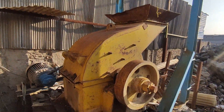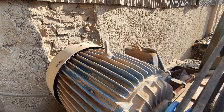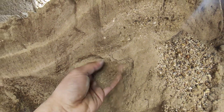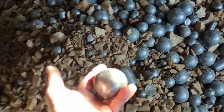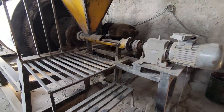First, the rocks are crushed using a heavy duty hammer mill. Then they are processed in a ball mill to achieve a desired particle size before being transferred to the leaching tanks for further treatment.